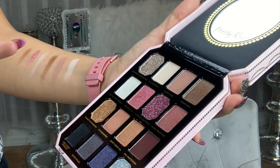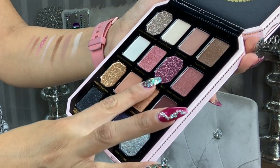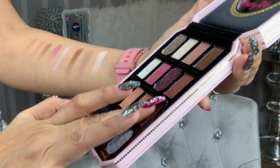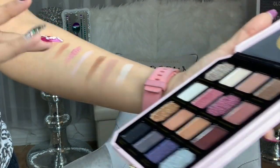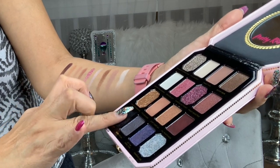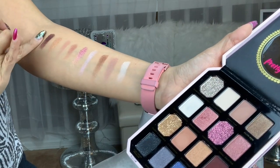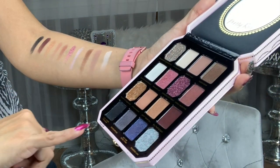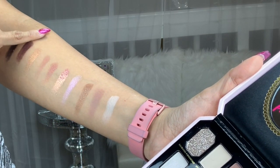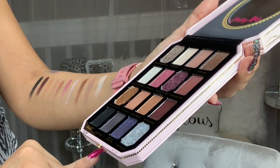It's Cashmere looks like that. We have Don't Care At All. We have a matte color which is All That's Rich — and it is rich! We have Coal Under Pressure which is a black shimmery color — beautiful color. And then we have Silver Spoon.